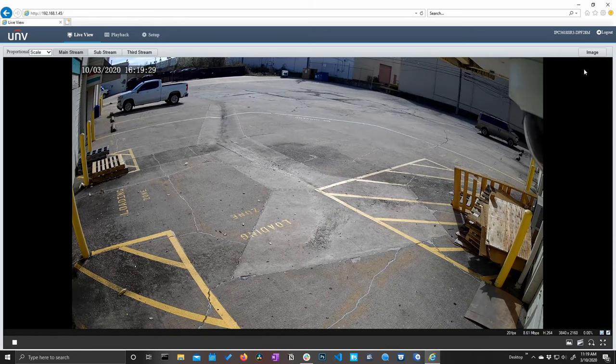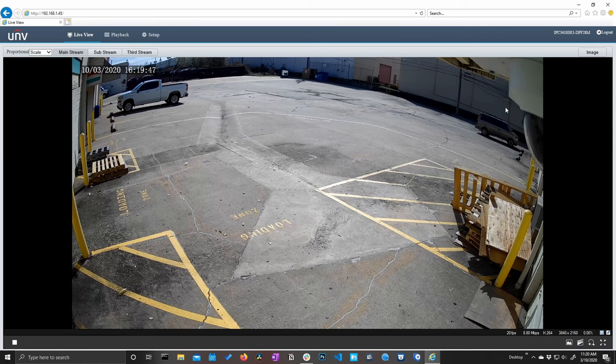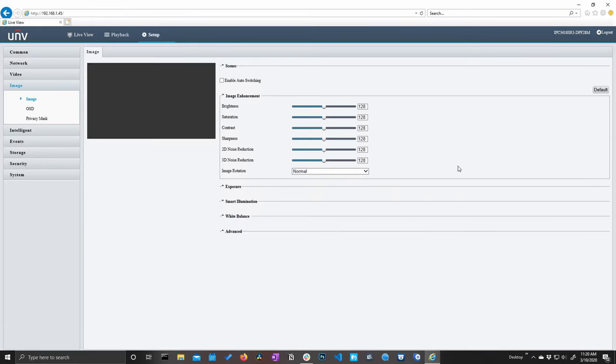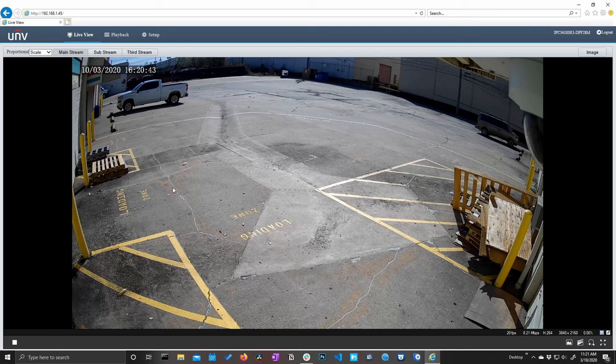The last thing I want to show you on this live view is the image button. This is essentially a shortcut button — if you click it, it takes you directly to the image settings in the setup menu. It's a nice feature for really quick access to image settings. That's about it for this live view screen. It's pretty simplified and minimalistic, so let's go ahead and move on to the setup menu.